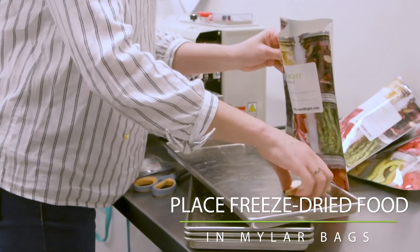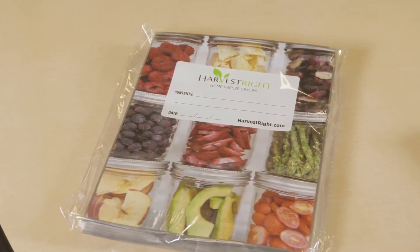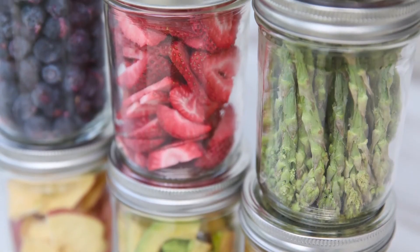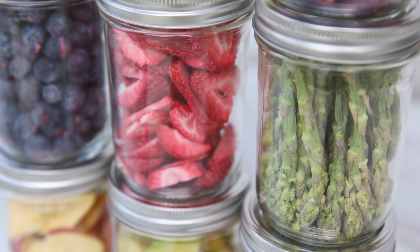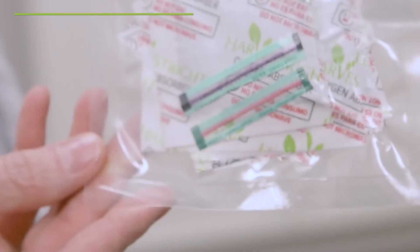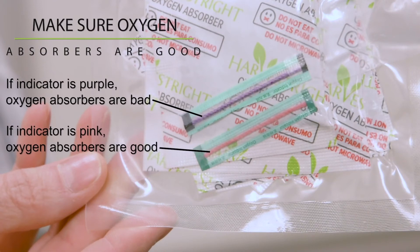Now it's time to package the food. A canning system can be expensive. Mylar bags are good because they have metal in the fabric and they keep the light out. If you have extra jars from your canning days, please feel free to use them. Once you have placed your food in a container, place an adequate oxygen absorber inside that container, then seal the container and the oxygen absorber will take all the oxygen out of the bag.